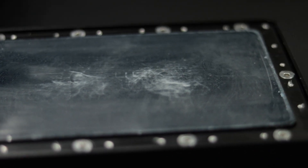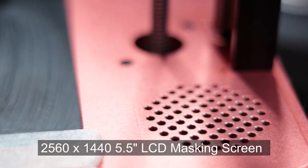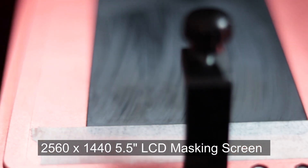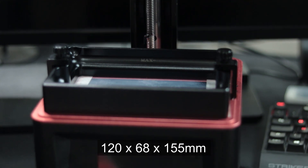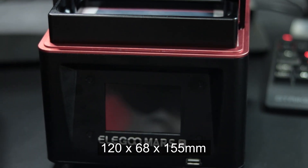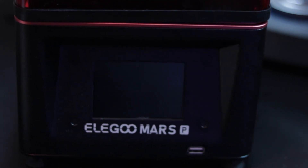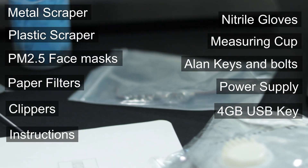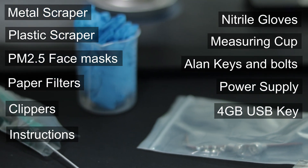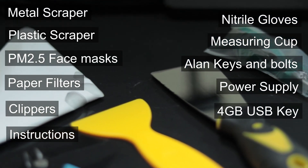So let's start with some of the similarities between the two machines. The screen remains the same 2560 by 1440 5.5-inch LCD masking screen. The build volume is also carried over from the original Elegoo Mars, which is 120 by 68 by 155 millimeters. The 3.5-inch touchscreen also remains the same. You get an accessory kit with many of the same accessories including scrapers, USB key, measuring cup, some nitrile gloves, and an instruction manual. But that's pretty much where the similarities end.